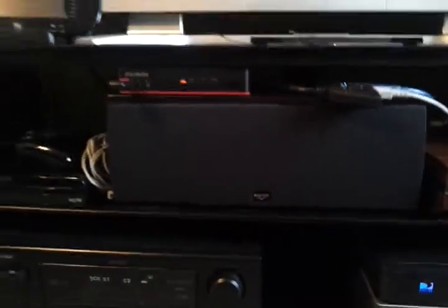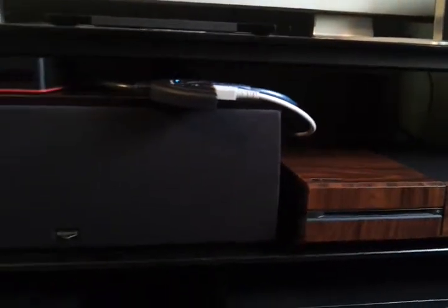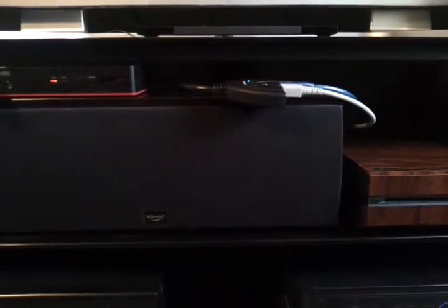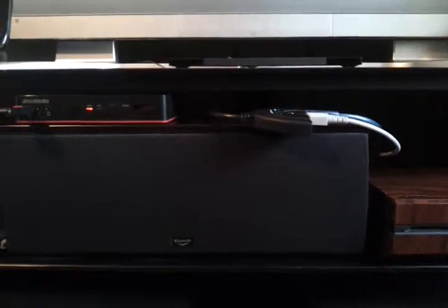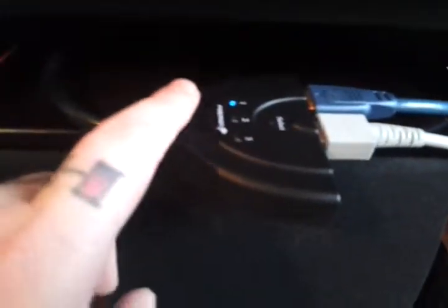That's how you get around the HDCP and record games. The splitter works perfect — having two different systems hooked into the one capture device. I bought the splitter off Amazon, it was about 13 bucks. Just remember: you cannot record the Xbox One and the Wii at the same time through the capture card. If you want to switch from the Xbox to the Wii, you have to physically turn off the Xbox first and then turn on the Wii. Then on this device, it'll go from input one to two.